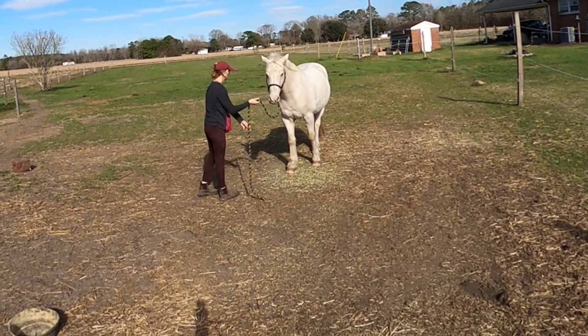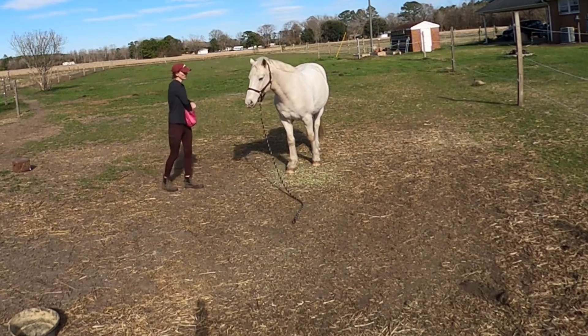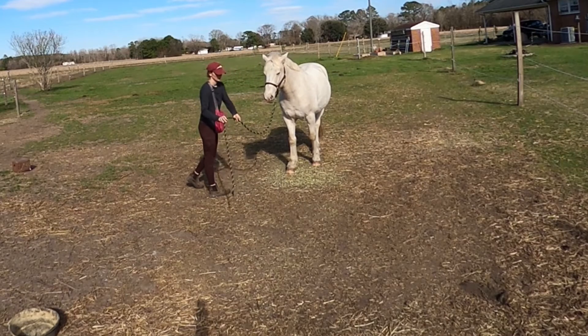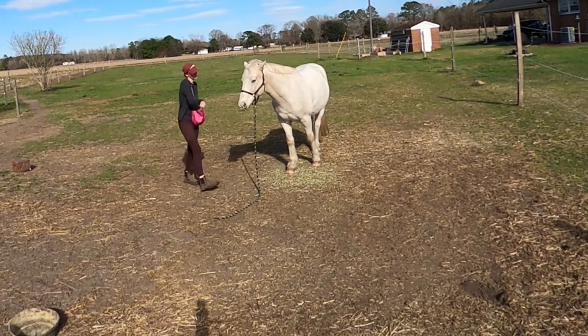But in his case, since he already has a cue for stay without a halter on, I'm just adding that in — I'm just transferring it. When he has a halter on and the rope falls on the ground, that's your ground tie slash stay cue. I'm just teaching a new cue for this behavior.